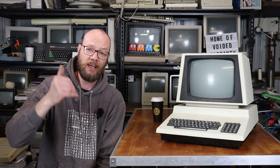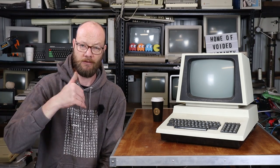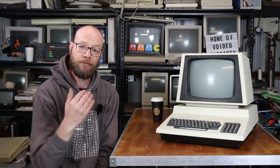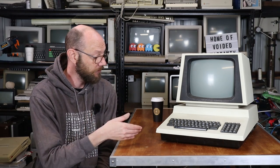It primarily came down to this: I asked a stack of people - PET owners, other enthusiasts. I messaged Adrian and kind of went, hey, which one should I get? And the answer unanimously came back that the 2001 is obviously the more iconic machine, but the 4032 is easier to live with and keep running, primarily due to parts availability and to a lesser degree documentation. It's also because I've sort of learnt my lesson a little with the Apple II and the TRS-80.